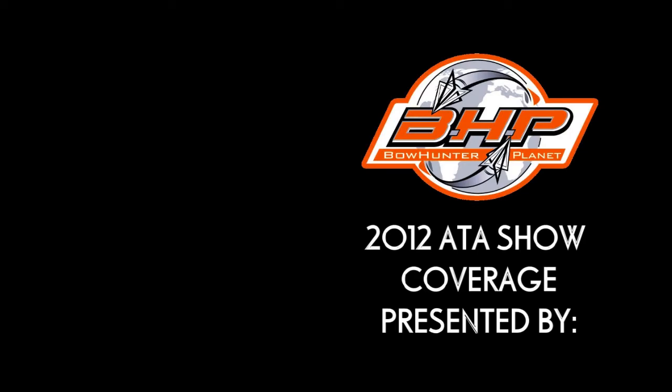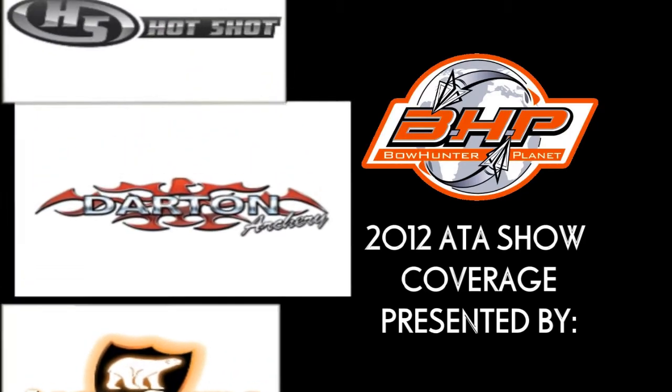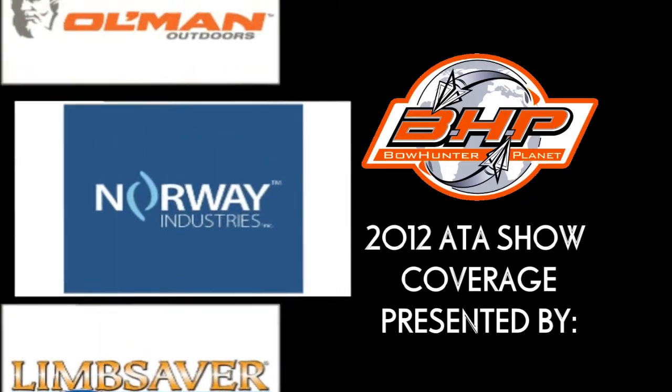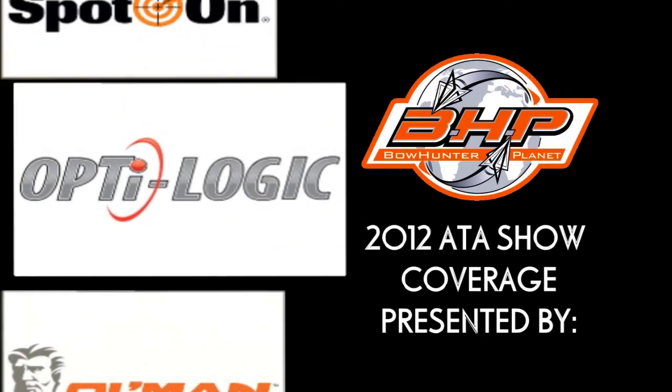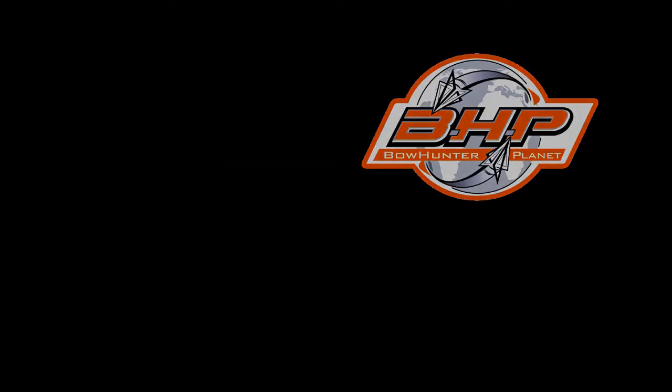For a complete line, check out ktechdesigns.com. We'll see you next time.